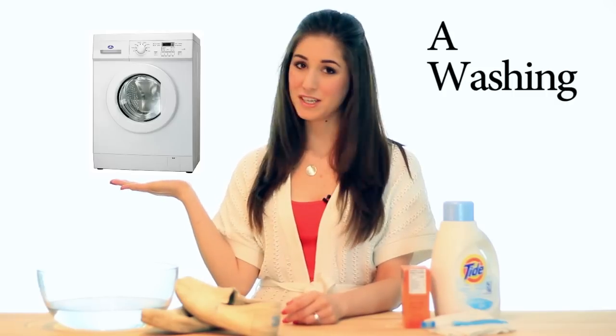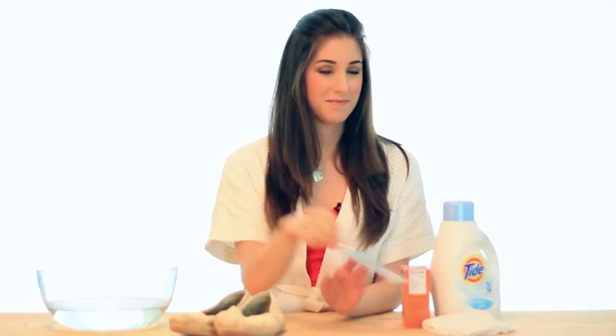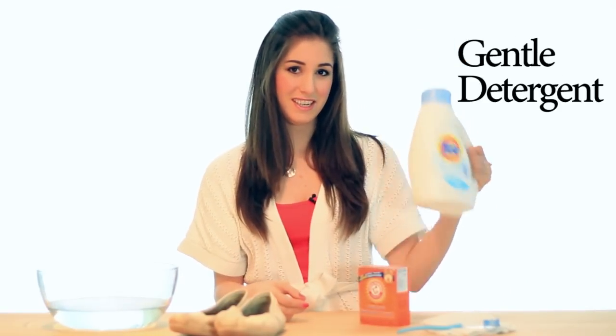This tip will work for any kind of canvas shoe — whether it's Toms, Keds, or anything else — and whether it's plain canvas, corduroy, or something sparkly, this is still going to work. Here's what you'll need: a washing machine, dirty canvas shoes, a small brush (a toothbrush works perfectly), baking soda, gentle detergent, a cleaning rag, and a bowl of water.